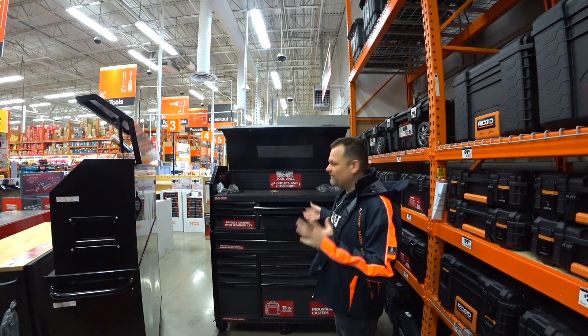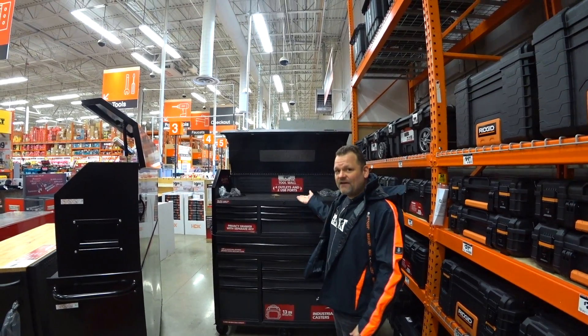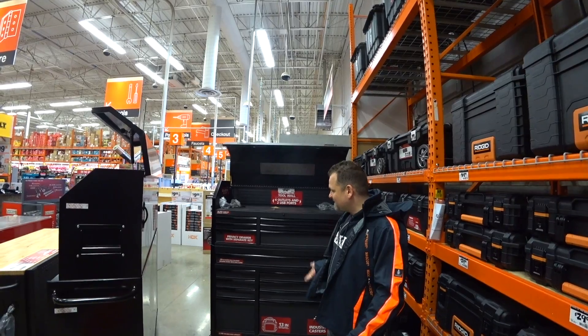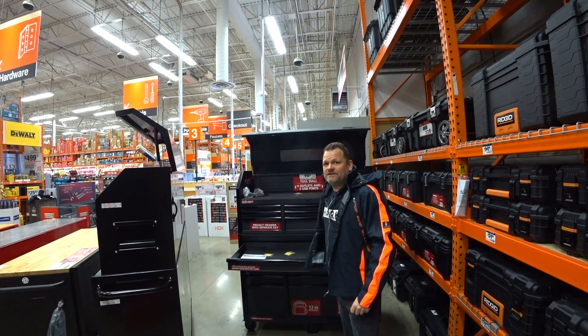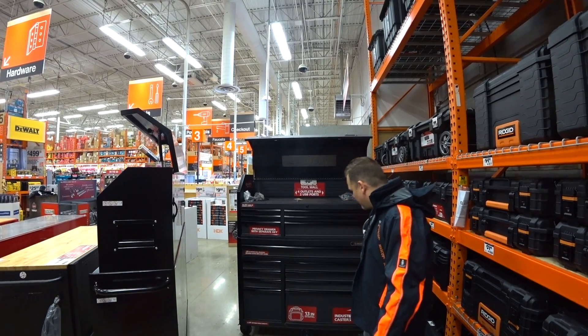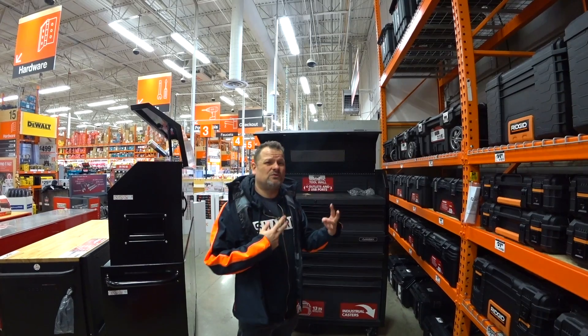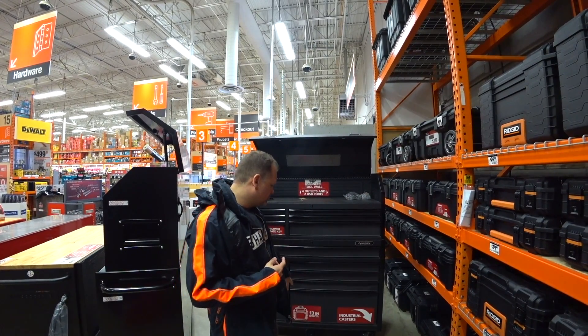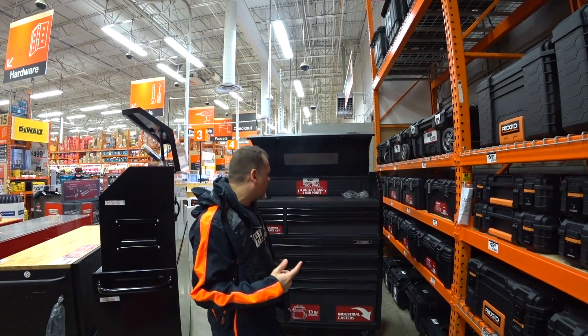This has all the features that most of the main top-quality toolboxes have, such as soft-closed drawers, tons of capacity, ball-bearing slides that hold 120 pounds — which is really good. There's a 13-inch drawer on the bottom, and I like their casters — industrial casters. And it doesn't just have two, it has six: two stationary and two that actually spin, and I think they all rock.